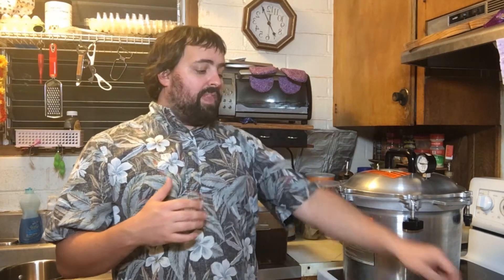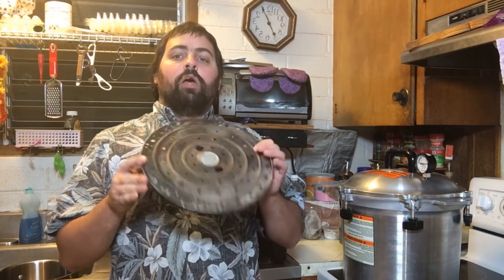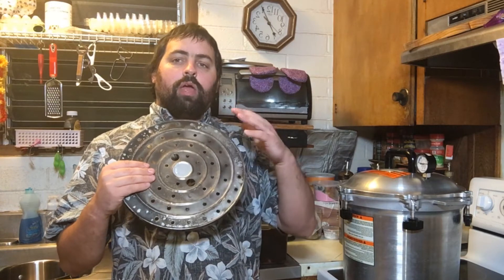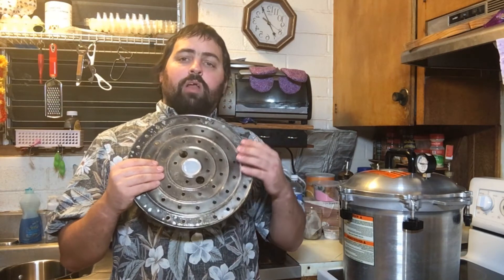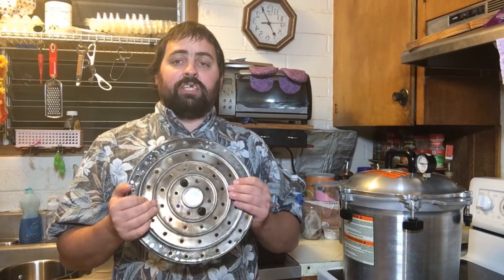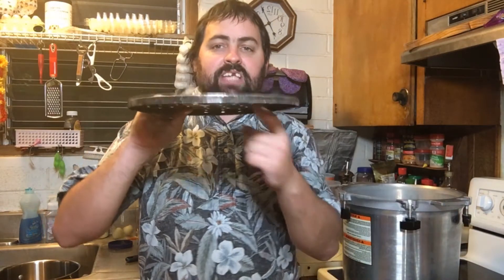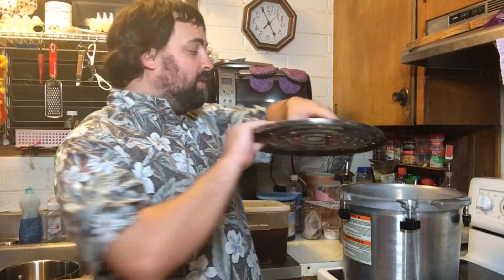The first thing you want to do is get your canner ready for canning. You need to make sure you have the lift tray — this goes in the bottom of the canner. You never want glass in contact with the bottom of your canner; the heat is too strong and it will crack the glass. This goes lip-side down so there's a gap underneath. For my canner I need to add one and a half to two inches of water to the bottom. Then we'll move over to preparing the broth to be canned.